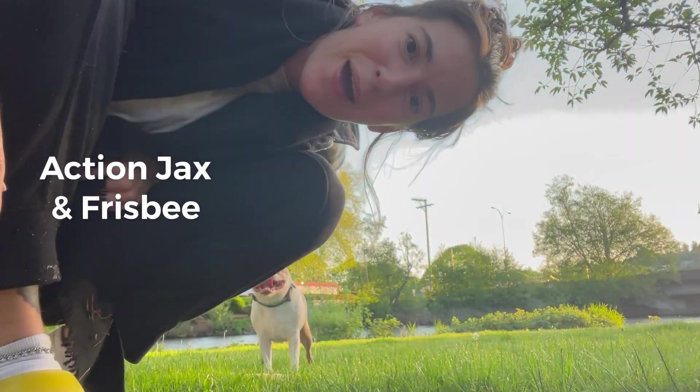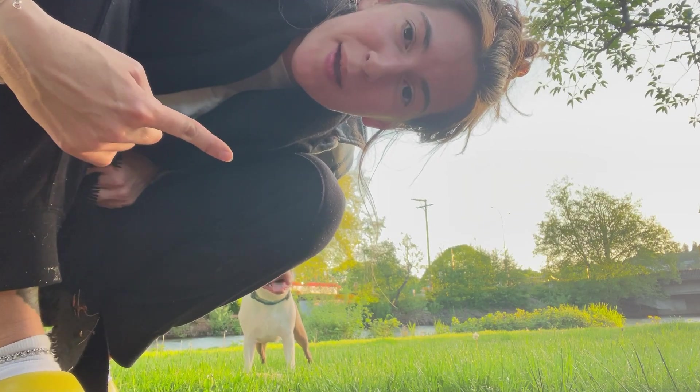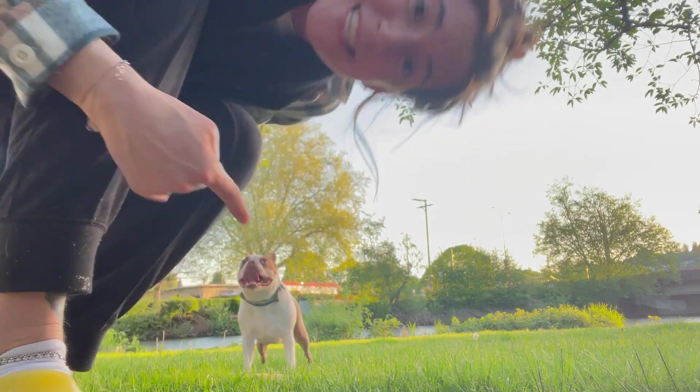Here's a quick video on how we play with the frisbee. If he barks like that, it's really annoying, but it just means he wants something. In this case, the frisbee.